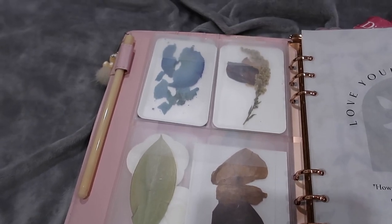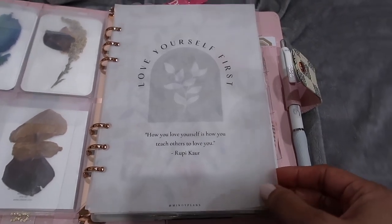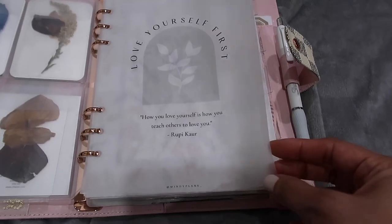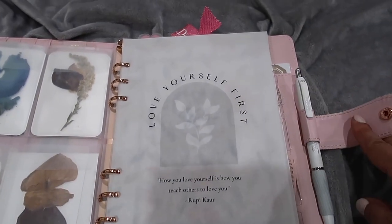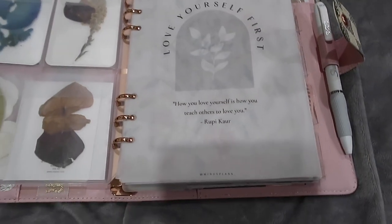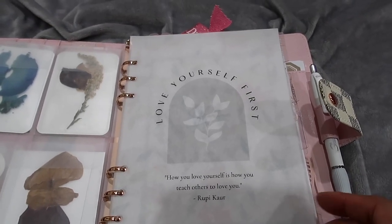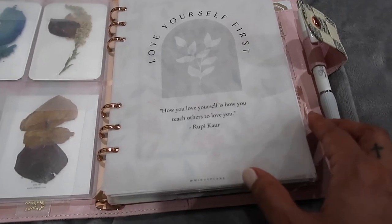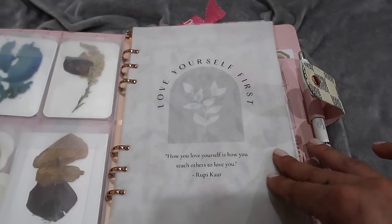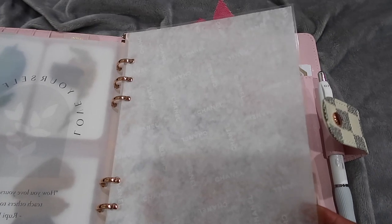In the back I laminated some rose petals and leaves from flowers my husband has given me throughout the years. The first thing inside is a 'Love Yourself First' dashboard that I printed on vellum - it's a freebie from Mindy Plans. It's perfect for this planner because this is my mental health wellness planner, more like a journal. It says 'How you love yourself is how you teach others to love you.' After that I have a Chanel tissue paper dashboard I made by laminating Chanel tissue from a gift.